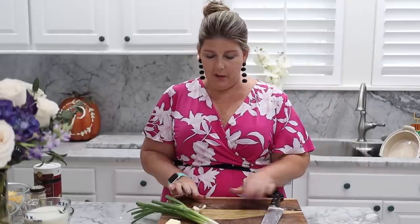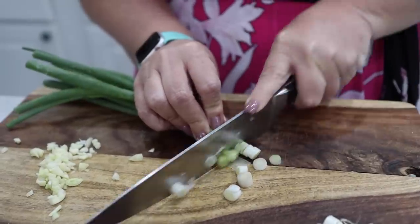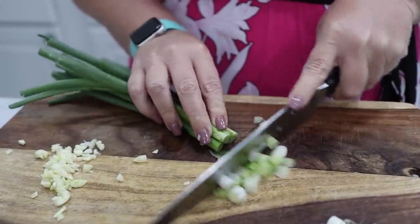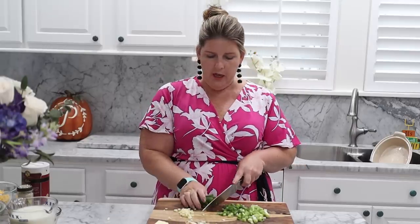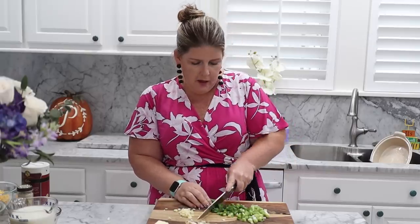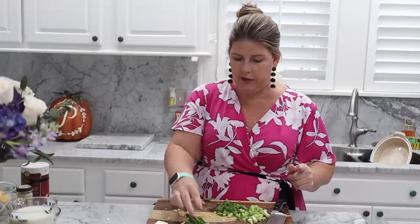While we're waiting on that magic to happen on the stovetop, we are going to go ahead and cut our garlic cloves and our green onion, which is just going to be used for garnish — but it adds a great flavor to the top of your soup. For all my bacon lovers, comment down below what is your favorite kind of bacon — crispy or floppy? And if you just want to leave the bacon out of this, then you have a vegetarian corn chowder.